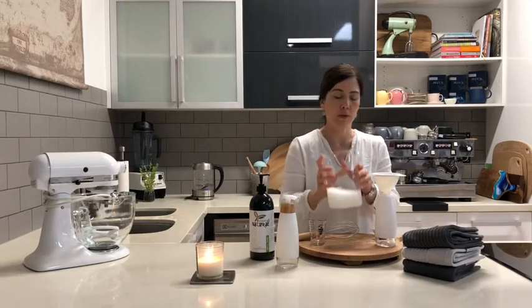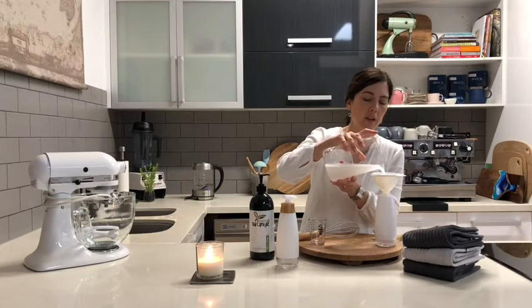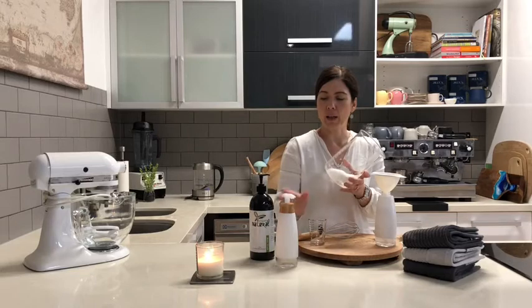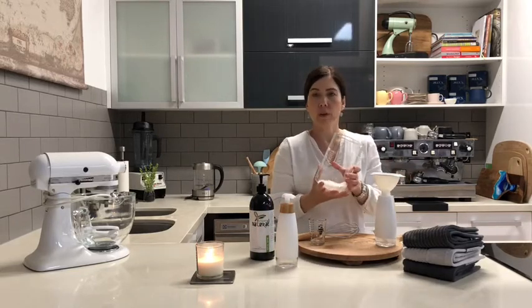Then just transfer to the bottle — go steady here, as it tends to foam up a little bit and come out through the top, but if you go gently it works quite well. This particular model looks lovely and stylish with the matte black, white, and bamboo finish — nice and neutral.